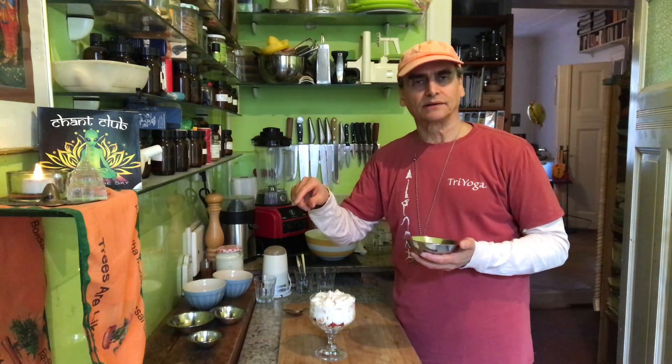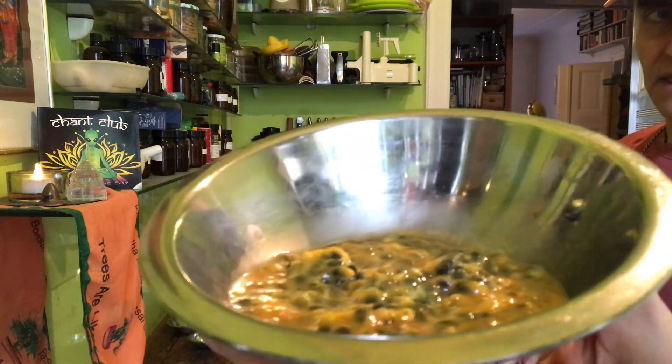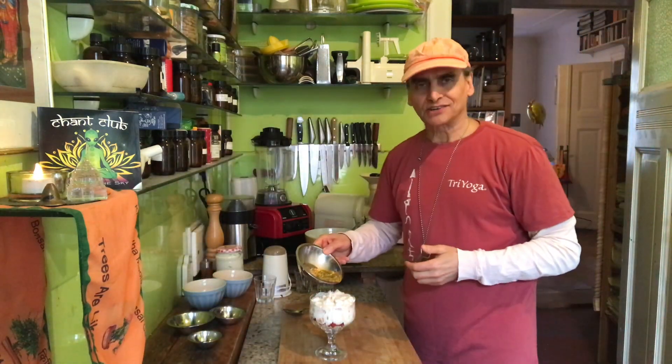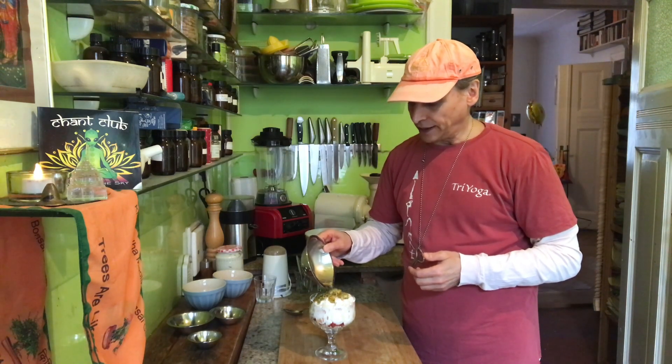I also have a method to make a new recipe with almost the same ingredients — just a little change. When I have three parts, I can change any single part. The third part today — which I've never done before — is passion fruit, and it goes on top. Three is a magic number because when you have three parts it becomes a little more complex, and that complexity creates the magic. When flavor comes from three parts with at least three ingredients each, it's not so easy to determine what causes which part of the flavor.